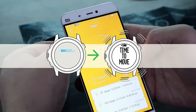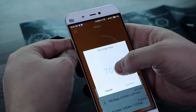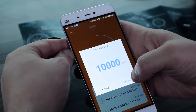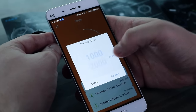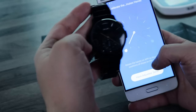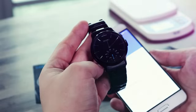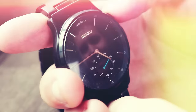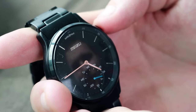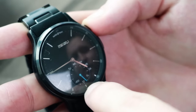For me personally, the second function was much more useful. The application is very simple to use, probably because there aren't many functions. You can monitor the number of steps you've made throughout the day and calculate calories burned. The app can also be used to turn on notifications, adjust the time, and set a target number of steps per day. You can also monitor your progress on the secondary dial — simply press the 2-hour button on your watch and it will show what percentage of your step goal you've already completed.